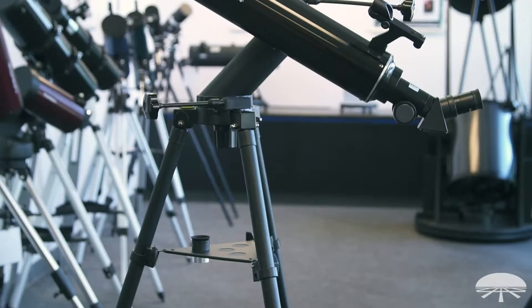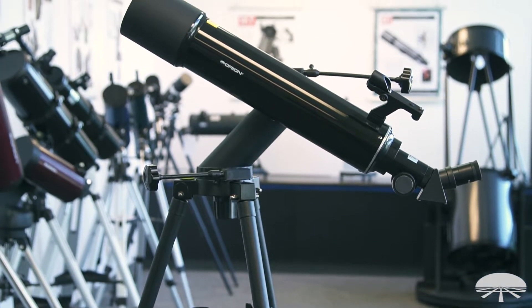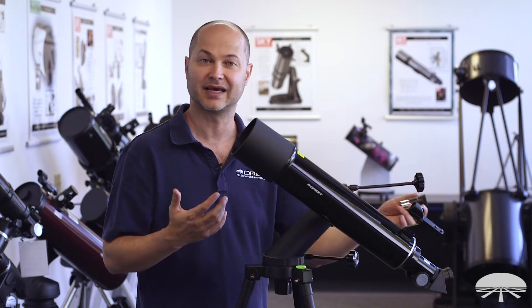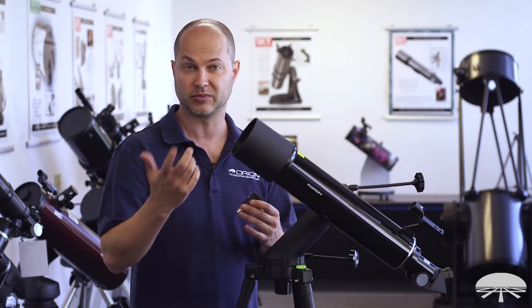Let me show you some of the features. The telescope itself, like I said, is 90mm with a 600mm focal length. It comes with two eyepieces — a 25mm and a 10mm — so you've got up to 60 power out of the box. You can always enhance that by adding a Barlow lens or some other higher magnification eyepiece to zoom in even closer.